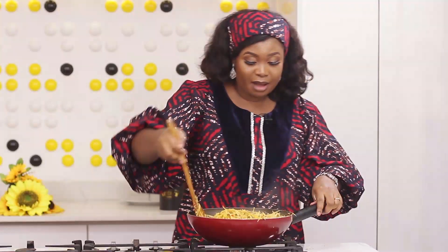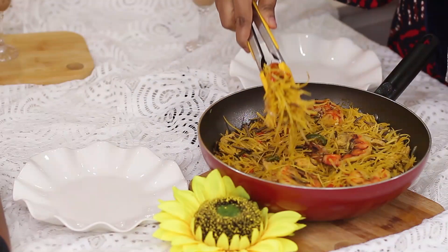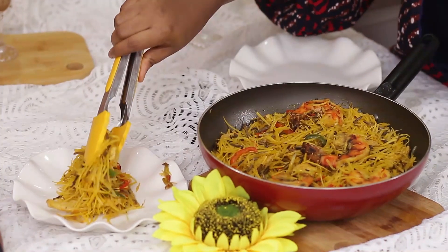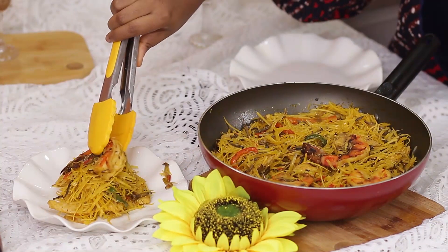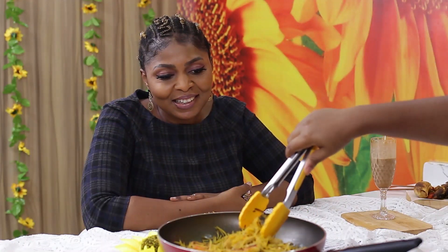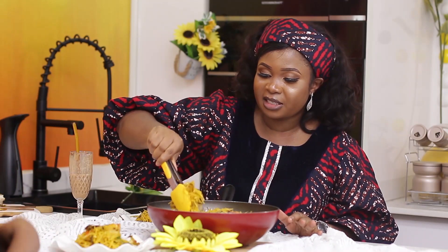My friend has called that she's on her way — I'm sure she's going to love this. I was telling her she'd be the one to test this because I know she's very adventurous with food. I remember all our food adventures when we were in law school. It was because of her that I started eating some things. I know a lot of people would not believe it, but I used to be a very picky eater. But these days I eat anything.